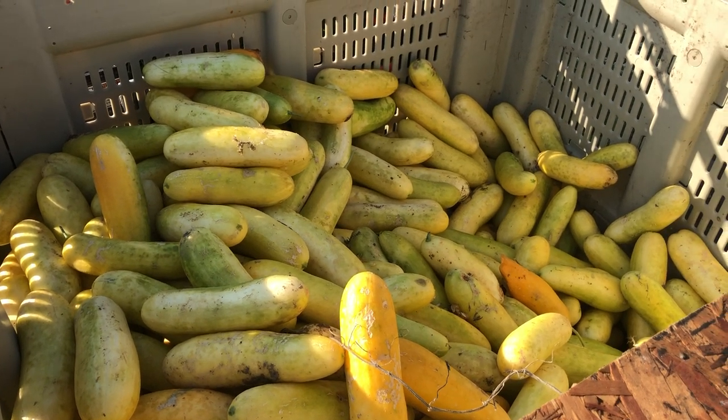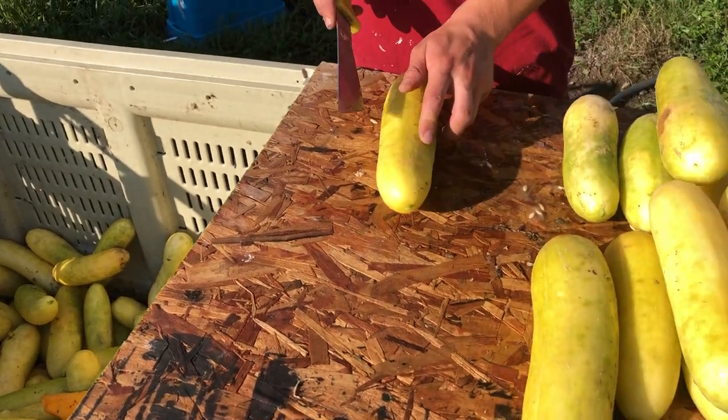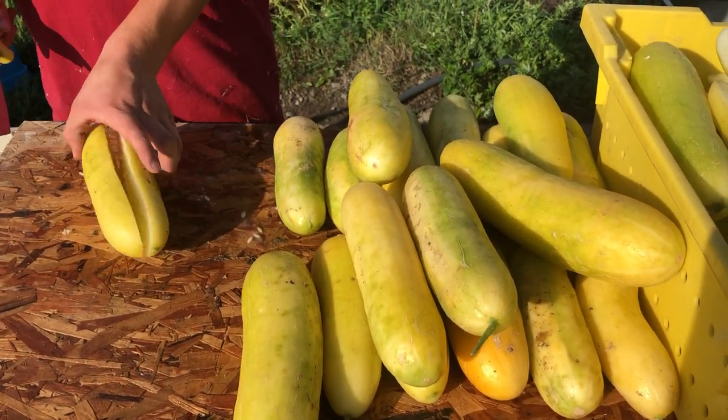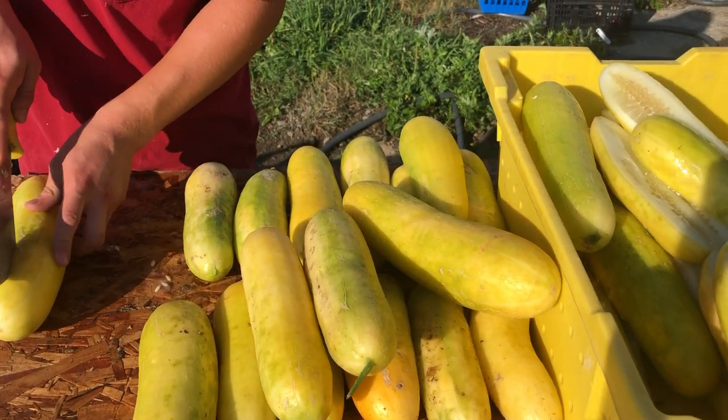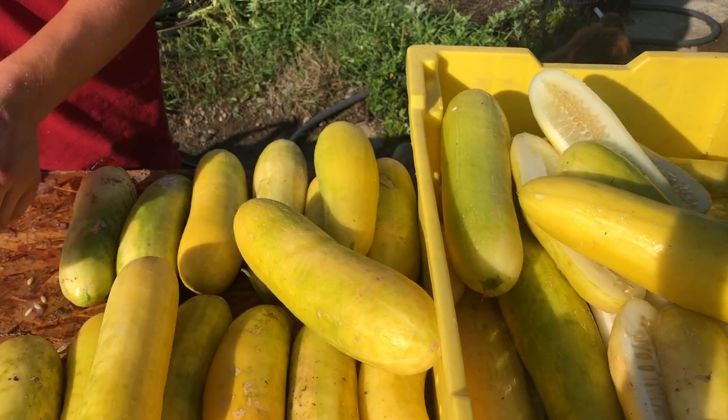It is cucumber processing for seed day here at Fruition Seeds, and take a look at all these gloriously undelicious cucumbers. It's true — if we're saving cucumber seed, we let them go way past their edible maturity and they turn into these bright, bloated, quite yellow blimps.